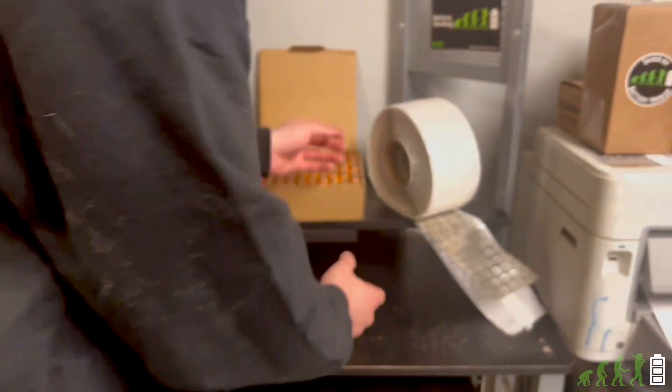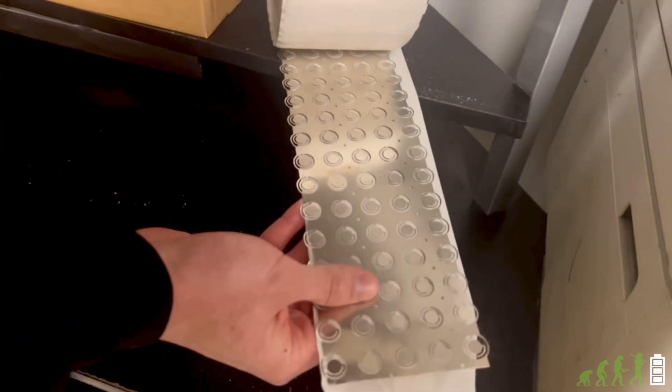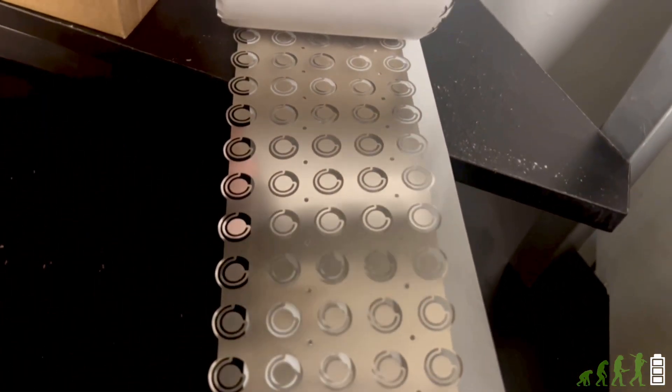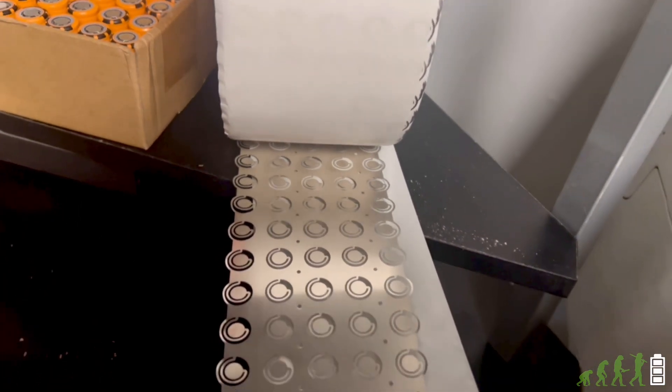And this one has been requested a lot over the last couple of months — we finally just got it in. These are the 5P configuration nickel fuse. We will also have the 6P configuration listed as well, and these you should expect to see on the website over the next three to four days.